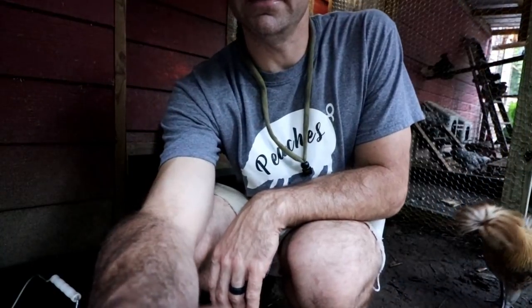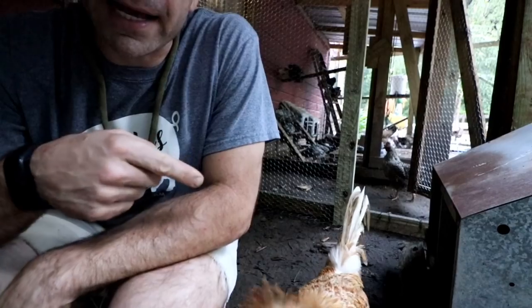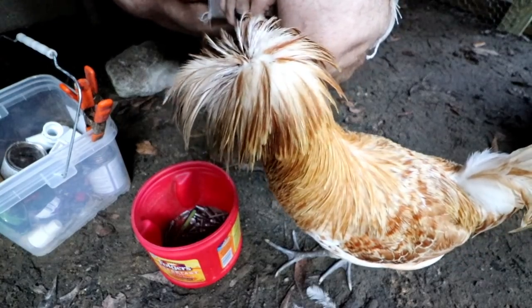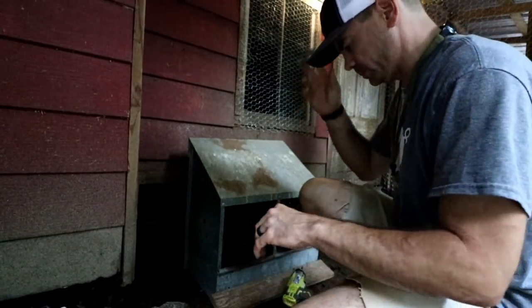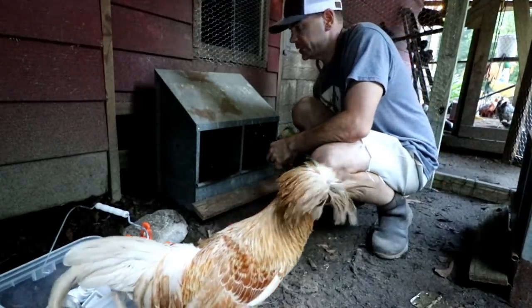I don't know if y'all noticed in this video, but Rod has been helping me the entire time. Alright Rod, let's get this box put on, buddy. I'm thinking these screws — what do you think? Appreciate it.